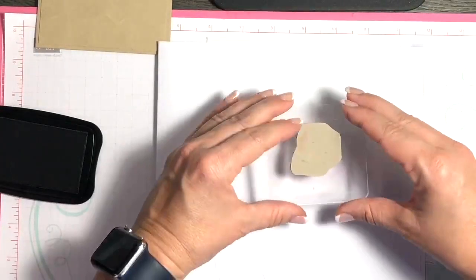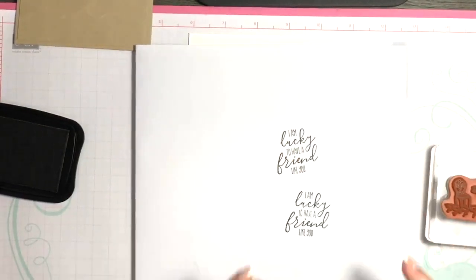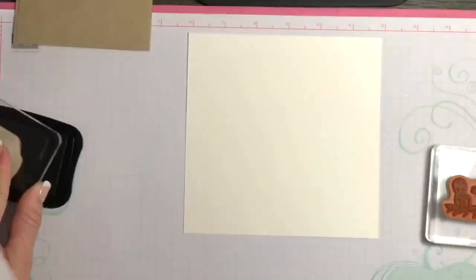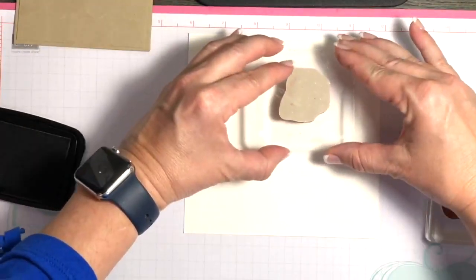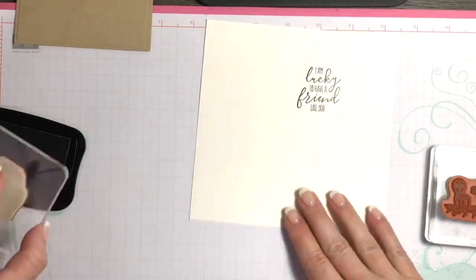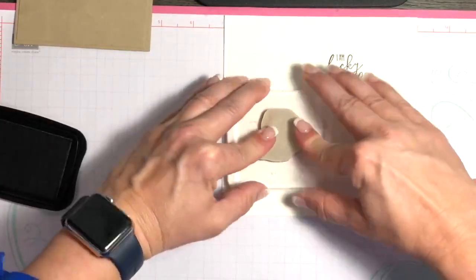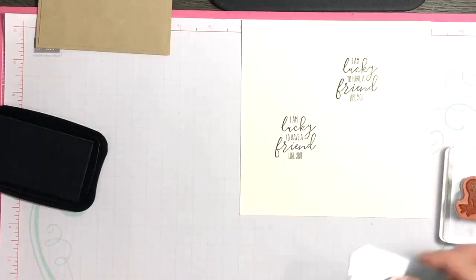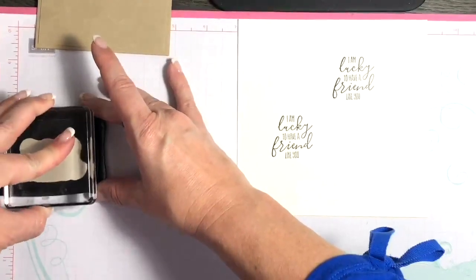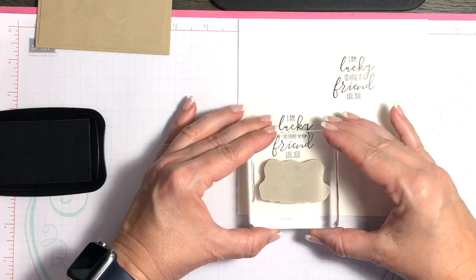I'm using our Memento Tuxedo ink because I'm going to be doing some watercoloring. It's just a slight angle — let me test that — okay, there we go. I don't recommend doing it this way but if you have to it works. Now I'm inking up the little cafe scene and stamping it right below. With the Stamparatus, we won't even have to worry about stuff like this anymore.